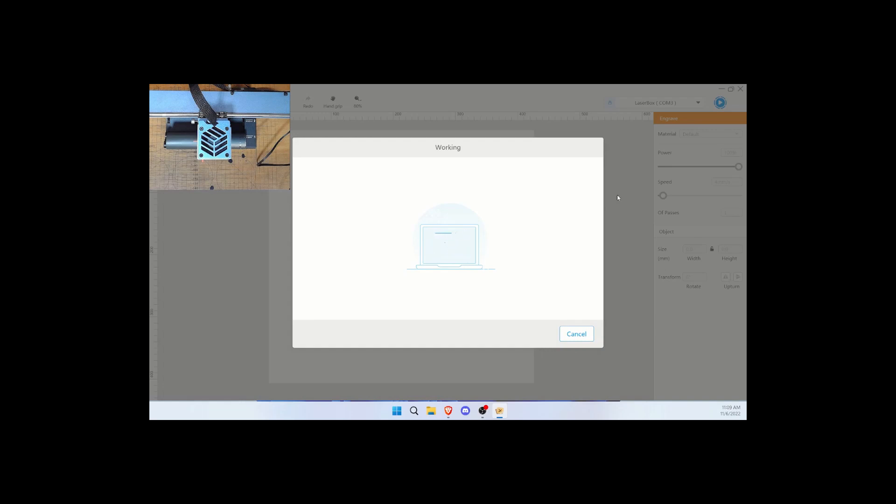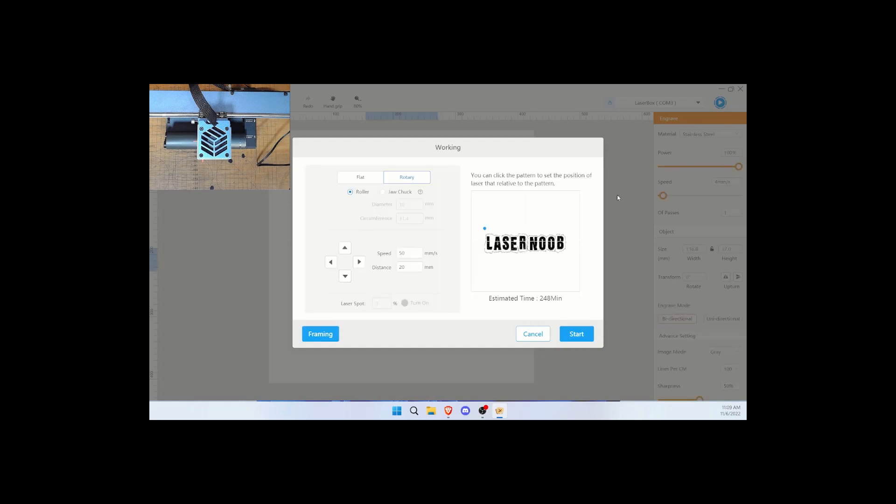These settings can be used in LightBurn too — if you've already got your rotary dialed into LightBurn, there's no reason why these exact same power and speed settings won't work for you. Now I'm going to frame it — I'm going to click in the middle, which is where I want it to start framing. It's going to engrave all of this black area. The estimate is 248 minutes, which is over four hours. Usually it estimates a little bit higher than what it actually takes.